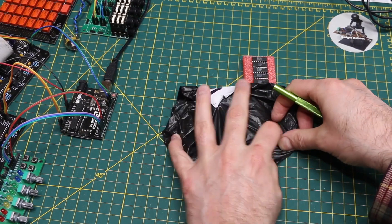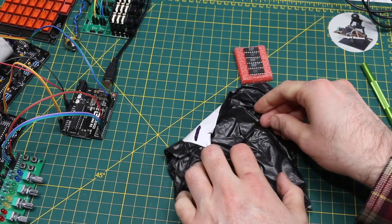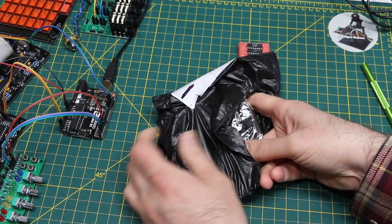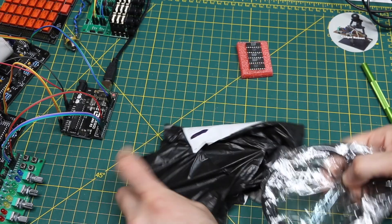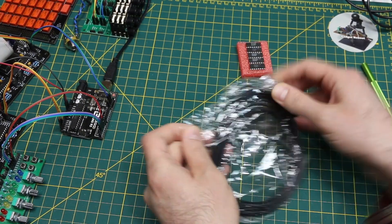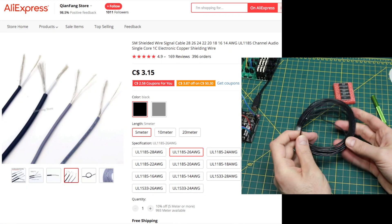This is claiming to be audio cable and it does feel like a coil of wire. I did order some shielded audio cable. I don't want to cut it, so I'm going to rip this out — where's the entrance — and make my own.